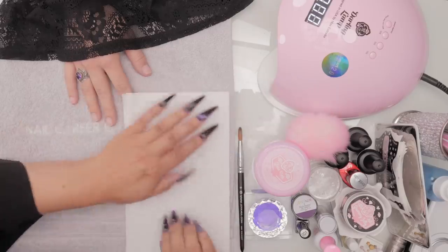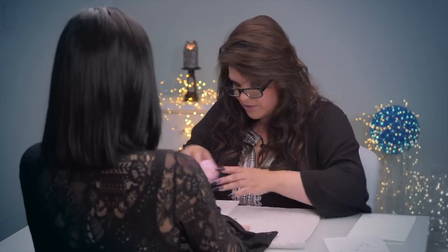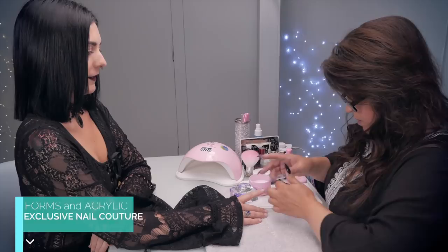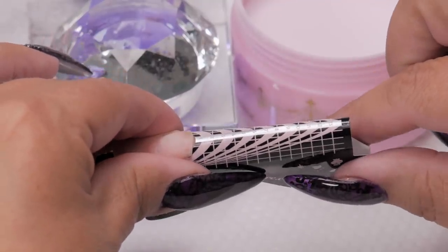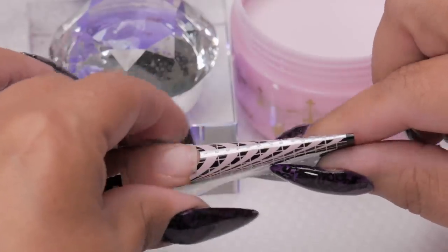We're going to start sculpting right away. We're going to do long pointy almonds, of course, because that really screams goth design. Coffin would be fantastic for a design like this as well. I'm using Max forms — they're nice and long, perfect for a stiletto. I'm going to pinch them really tight because I want them to be quite sharp.